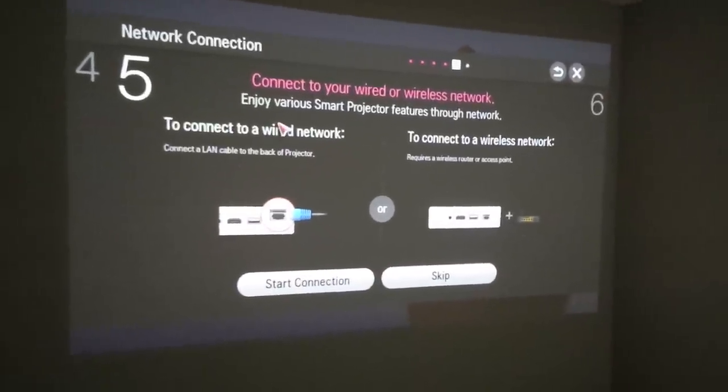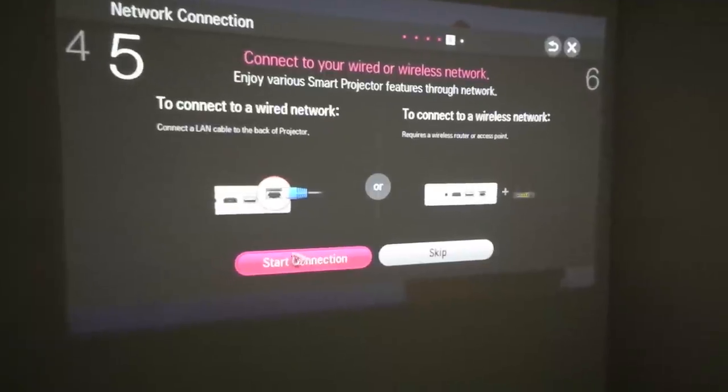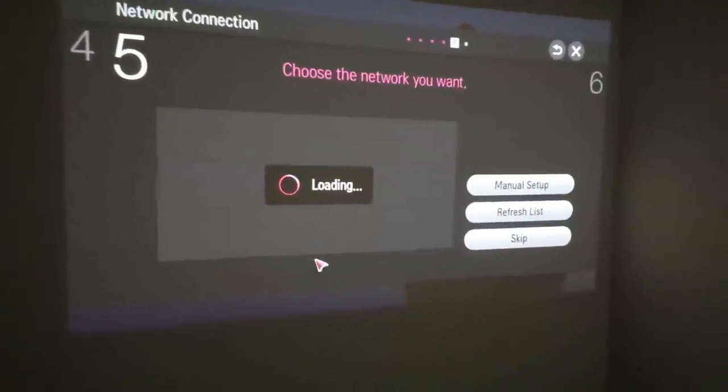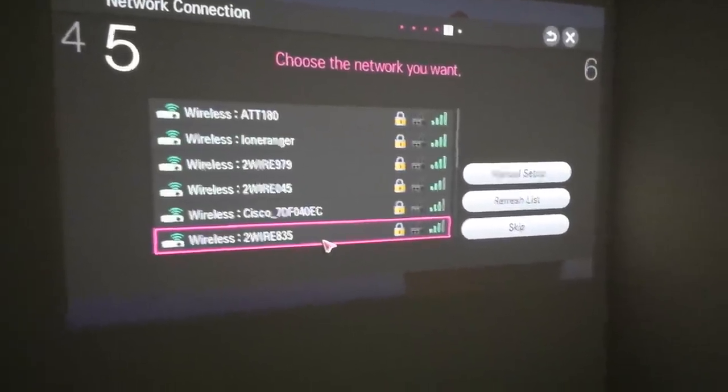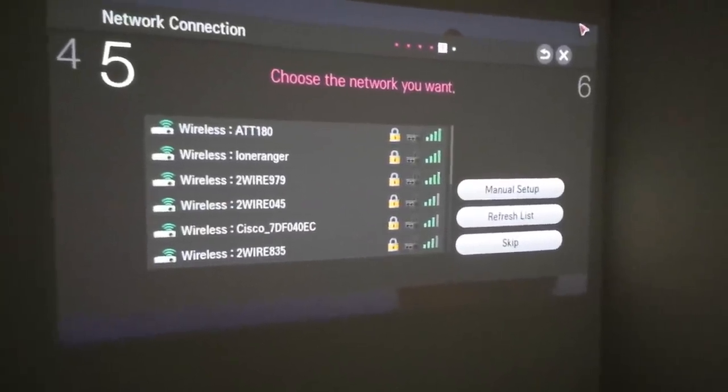Now the step to connect it to the wireless or wired network. I'll choose wireless connection. I'll pause it at this point, then connect it and come back.